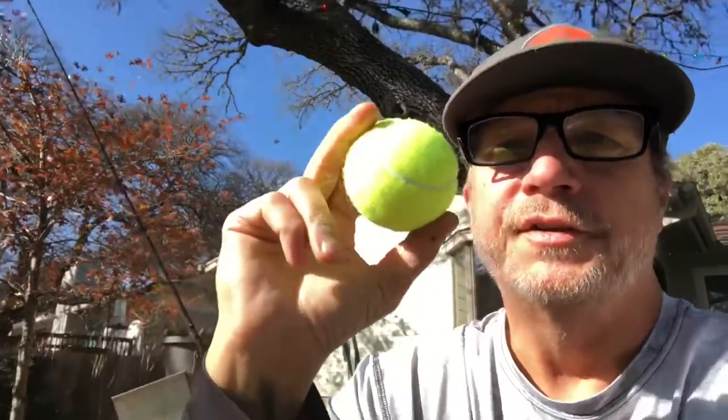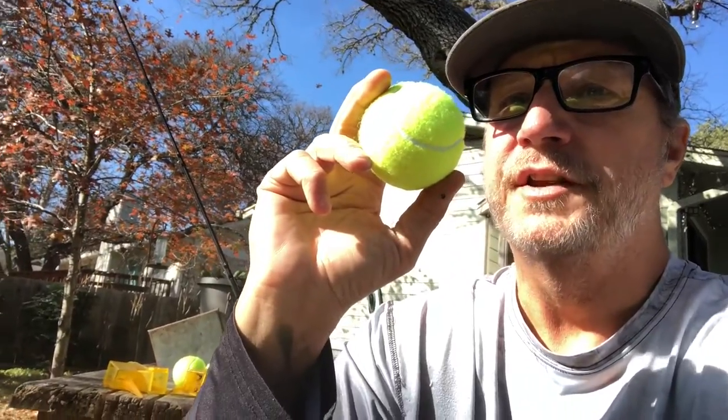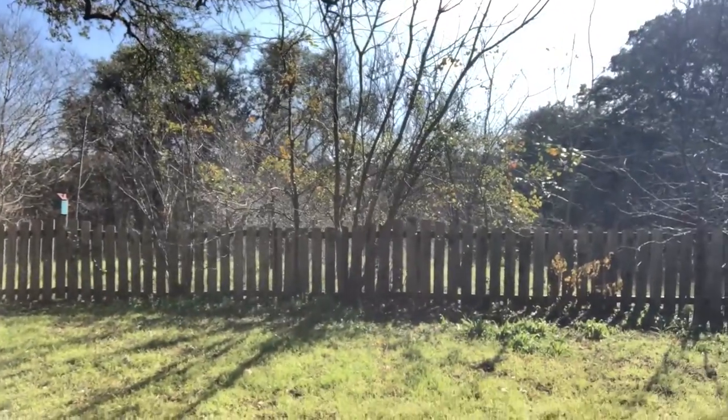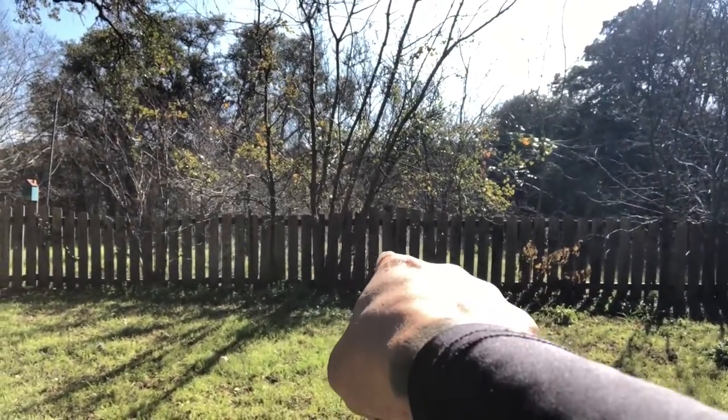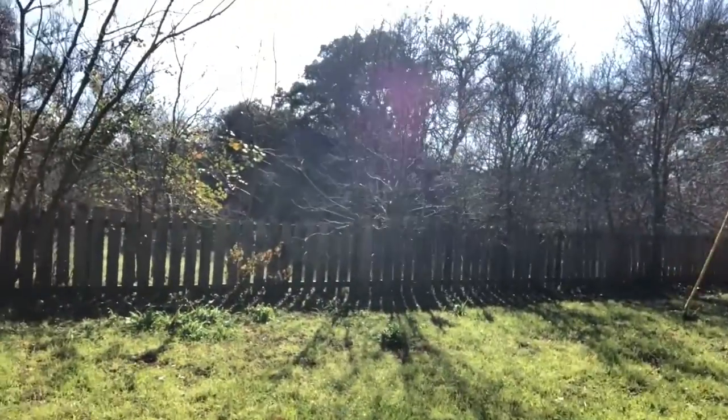What I do is come out here and practice my pitching — just basic pitches and casts to various targets. The tennis ball gives you something to shoot for. I take a tennis ball, throw it out there, and see where it lands. I've got one landed right there and one landed right over there.